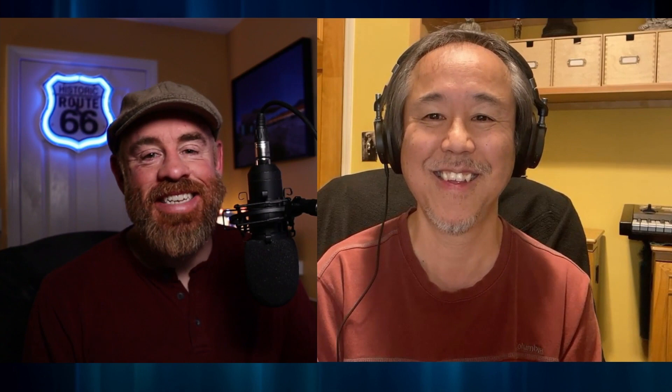Yeah. Yeah, I love that sign. No, it has to be done. Absolutely. I mean, they put a lot of money, I'm assuming, into getting that sign relit. So it should get some attention. Yeah. And I have photos of it before they lit it, with the paint peeling a little bit. So I'll include those in there too.